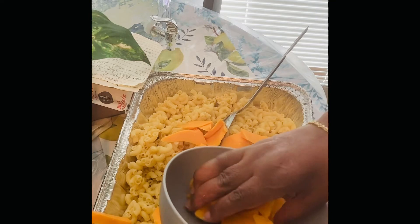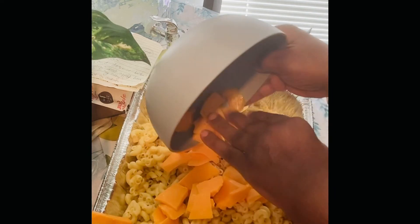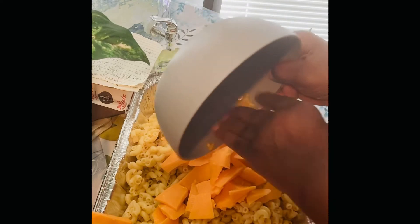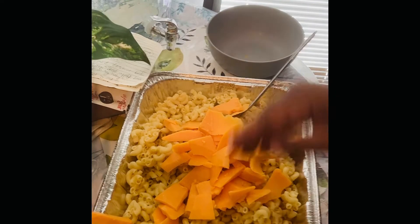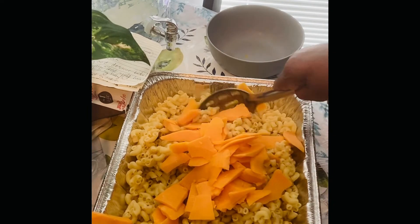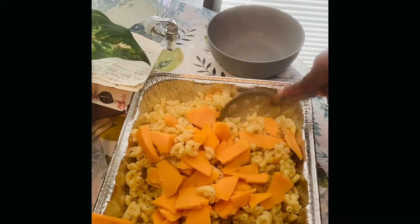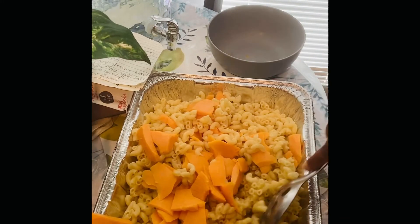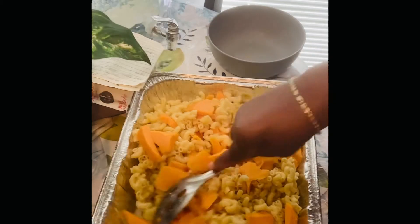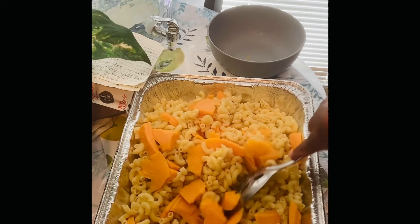I do have cheese for the top as well. This was the other half that I had in the bowl. I'm just gonna stir this in and kind of blend it in, making sure it's even throughout the pan.